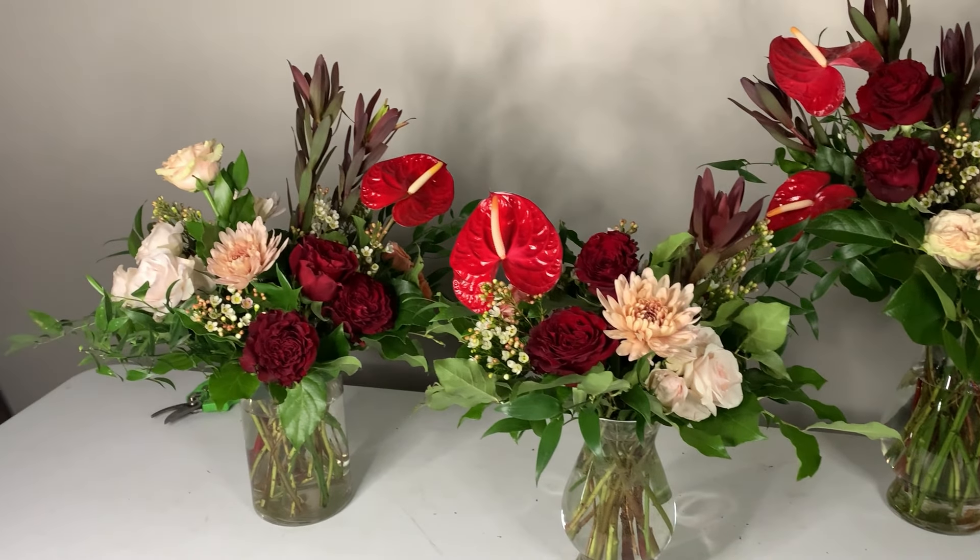Hey everyone, it's Alexis here and welcome back to my florist YouTube channel. In today's video we are going to be making some Valentine's Day arrangements. I know what you're thinking — it's January, we just got done with Christmas. As a florist, Valentine's Day is probably single-handedly the second biggest holiday, the first being Mother's Day.